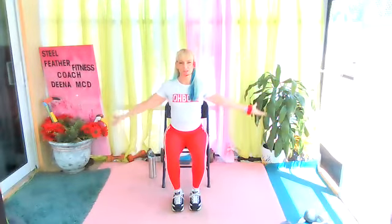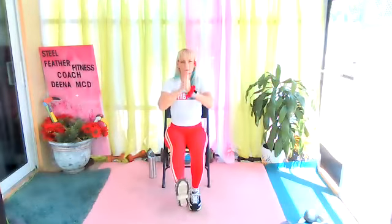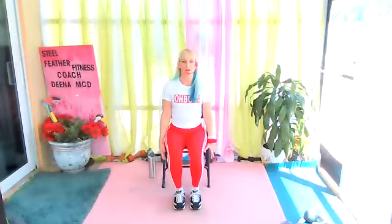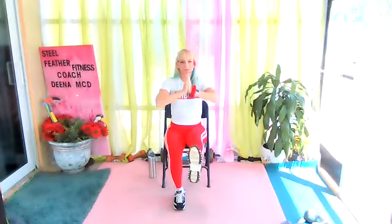One more each side. Keep that breath going. Exhale through your mouth. I keep wanting to put my leg up too soon.